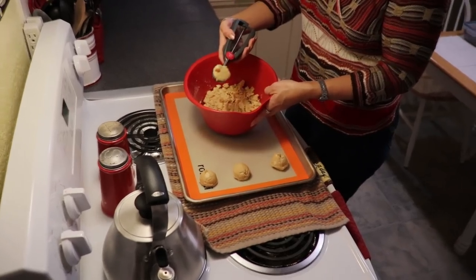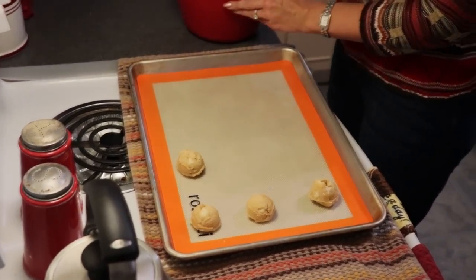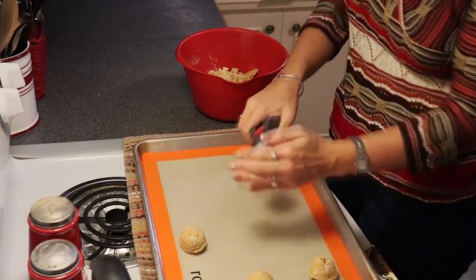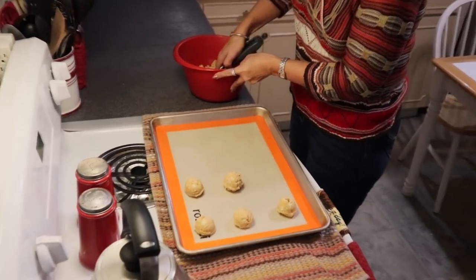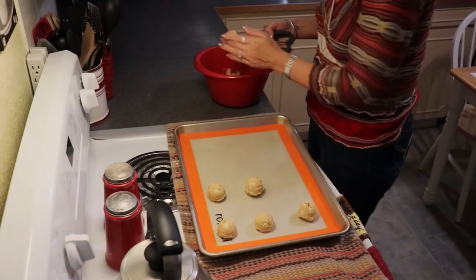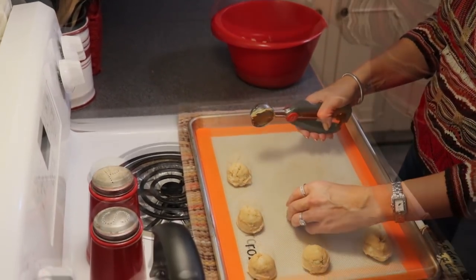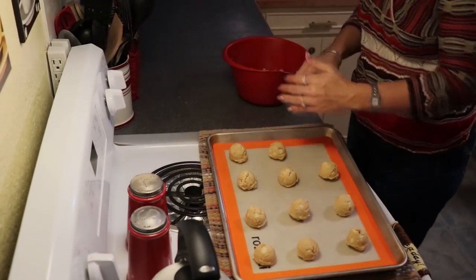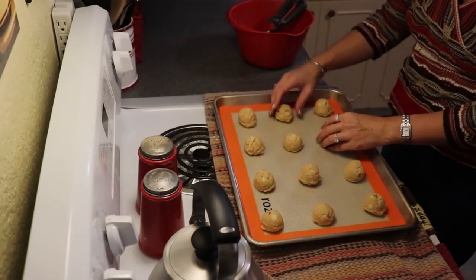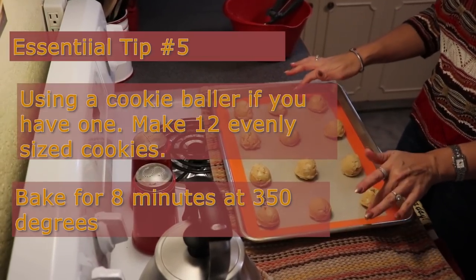My cookie dough is nice and firm — I am really having to work hard to get it out, and that is the consistency you are looking for. It is going to allow the cookie to cook in the oven without melting down the butter and the chocolate chips too quickly. There are our even-sized cookie balls. We want to leave them in this ball shape for eight minutes, so I am putting them in the oven for eight minutes at 350 degrees.